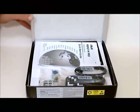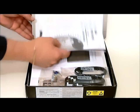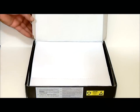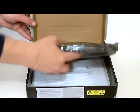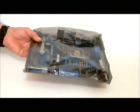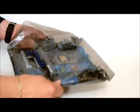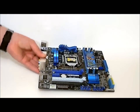If we open the box, our accessories are up on top with this one. I'll go ahead and pull them out for the time being. Our board is underneath, and the board does come packaged in an anti-static bag.